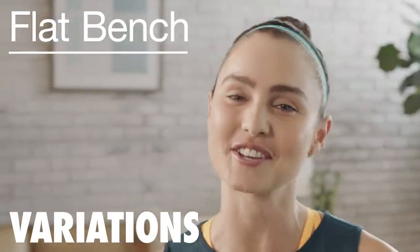Hey guys, it's Nike Master Trainer Kirstie Godso. I'm going to teach you an awesome way to use the bench. This is really going to challenge your strength, your stability, and your plyometric power.